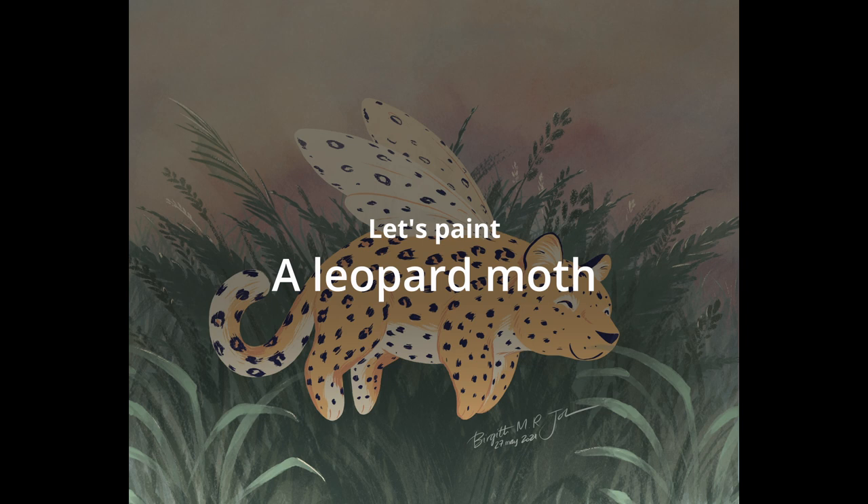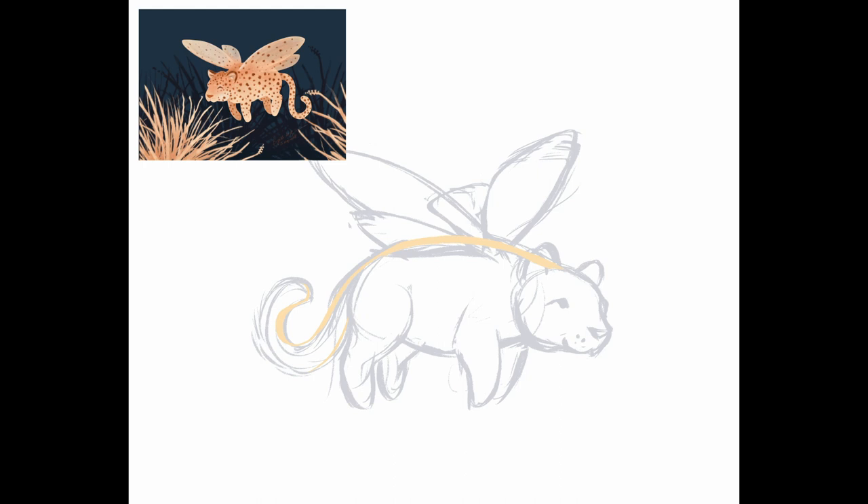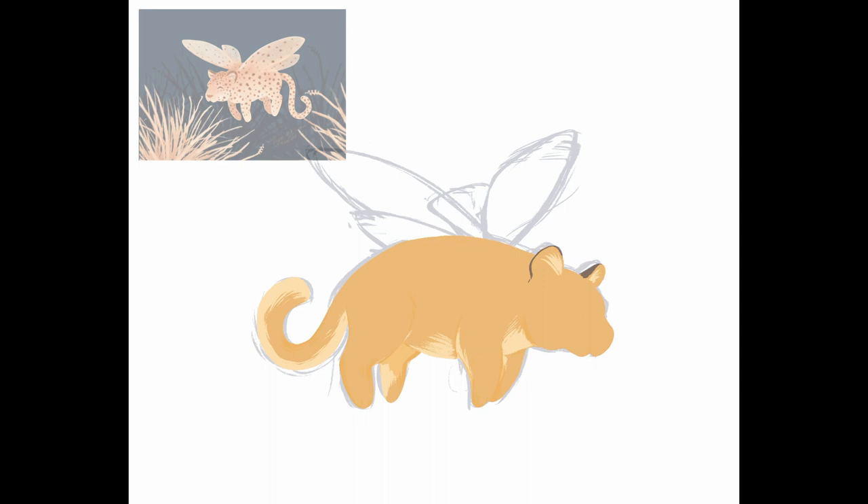Hi there, let's paint another imaginary animal, this time a leopard moth. This image was painted as part of a series which started off with my tiger bee. The original series was painted many years ago, and I wanted to redo it as my style had changed a bit. But the original image can be seen in the top left corner.